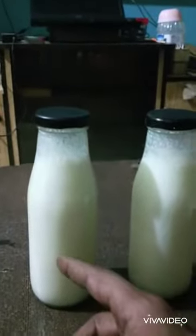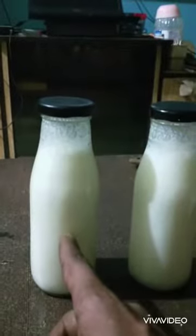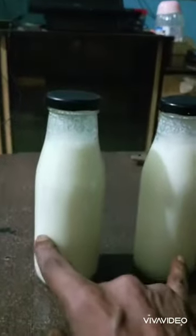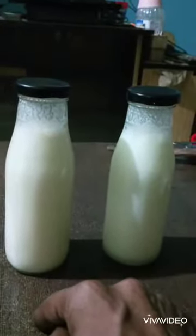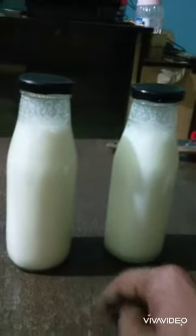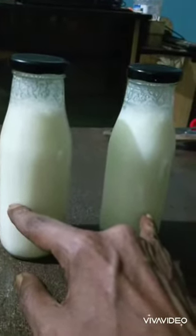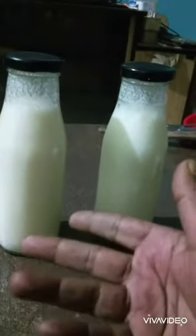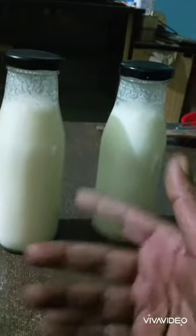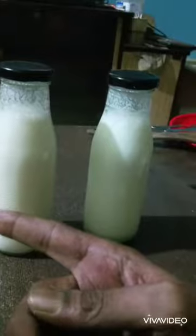I'd gone on Swiggy and ordered chocolate milkshake — those guys charge me 130 bucks for each of these bottles, 260 for chocolate milk. The same thing I made yesterday cost me about 52 or 53 bucks and I got four bottles — one liter of chocolate milk lassi with yogurt. If I used just chocolate milk it would've cost about 49 bucks, and they charge 260 plus a 50-buck delivery fee — about 280 bucks for two bottles.